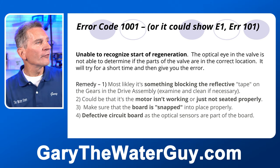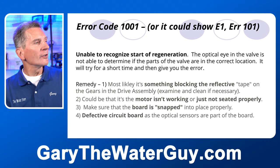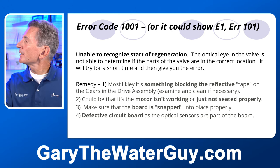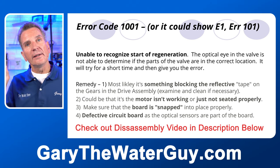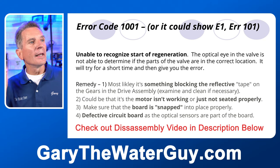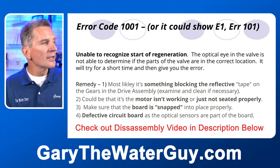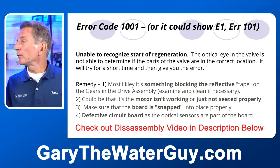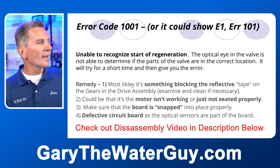Error code 1001, E1, or 101 means it's unable to recognize the start of regeneration. There's an optical eye behind the circuit board that senses where the valve is using a couple of disks. If it couldn't sense the valve position, it gives this error code. The remedy is most likely something blocking the reflective tape behind there. You can remove the circuit board, take out the little disks, make sure everything is clean, and reassemble it — that's pretty straightforward.